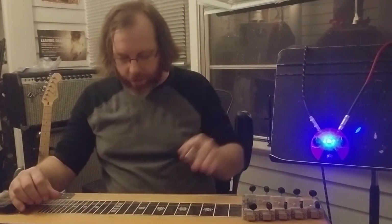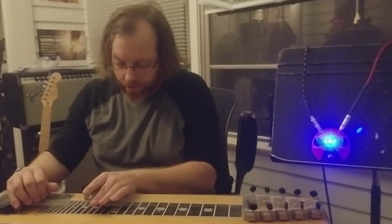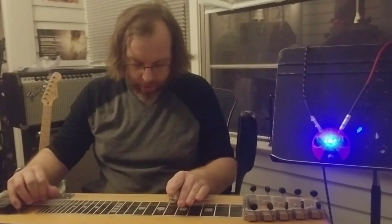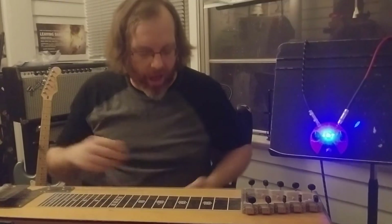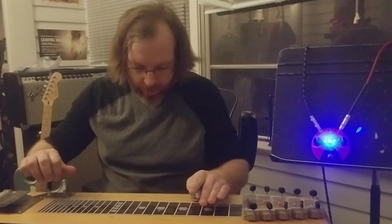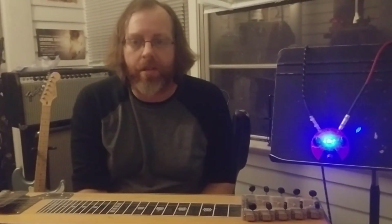Chord stuff, not so much. If we try some standard pedal steel licks — actually, it's not too bad. But if we try and do lower end stuff, that gets a little gnarly because of the overtone series and science.